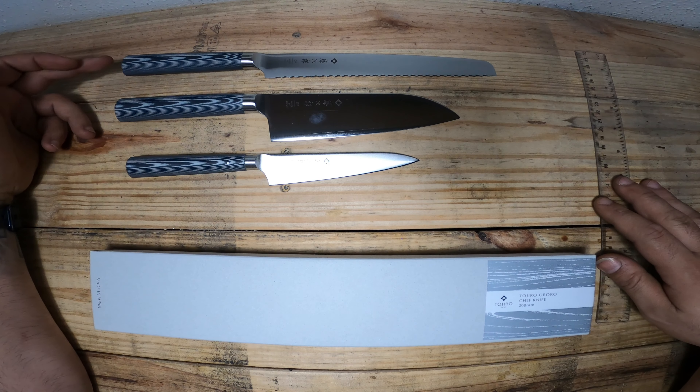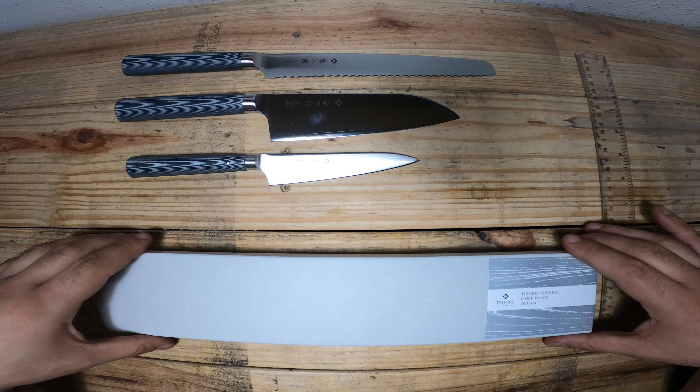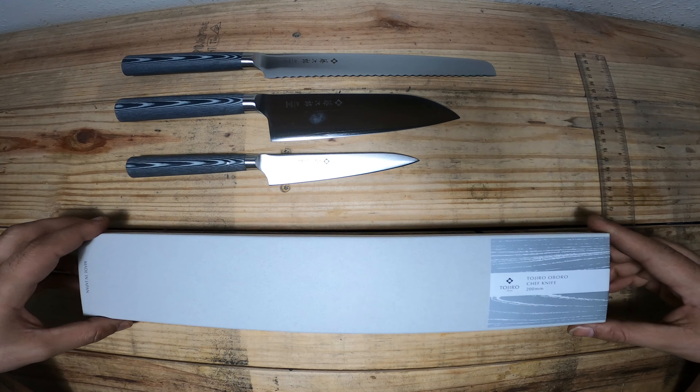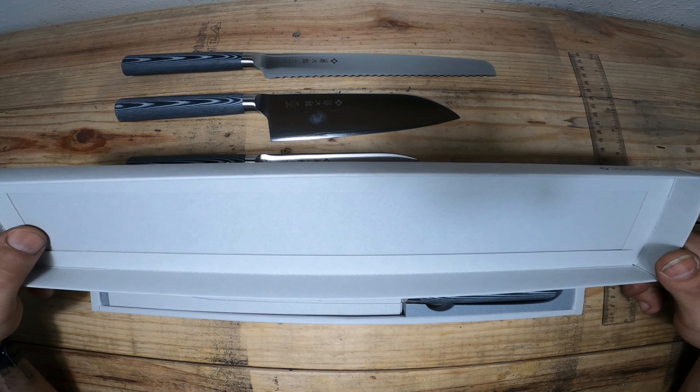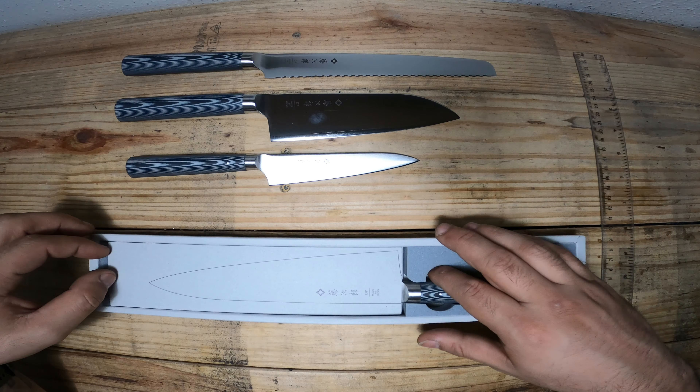To start out, as you can see we have a bread knife, the santoku, and a petty knife. In here I have the chef's knife, and I'm going to open the package so you guys can see how these come.